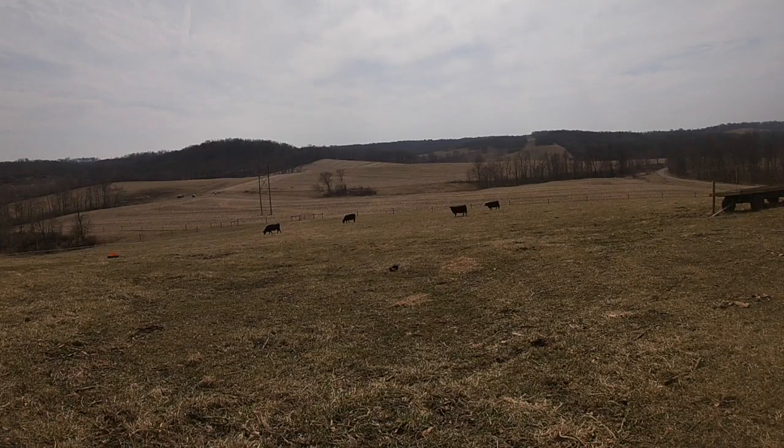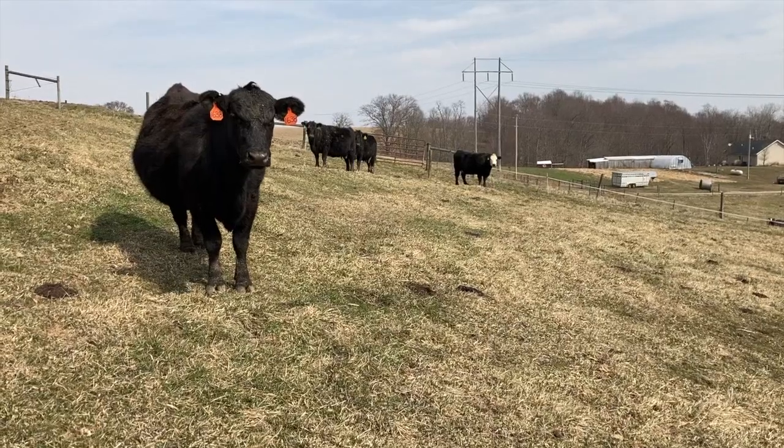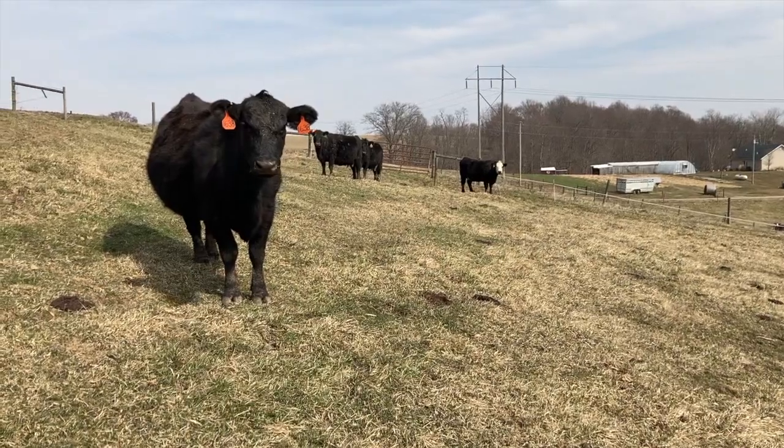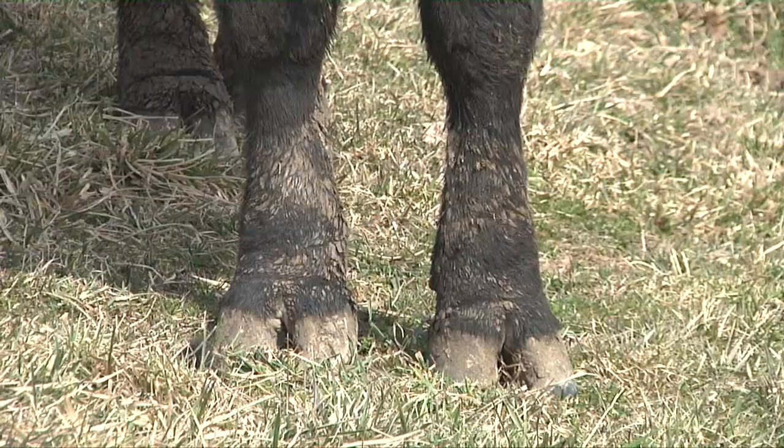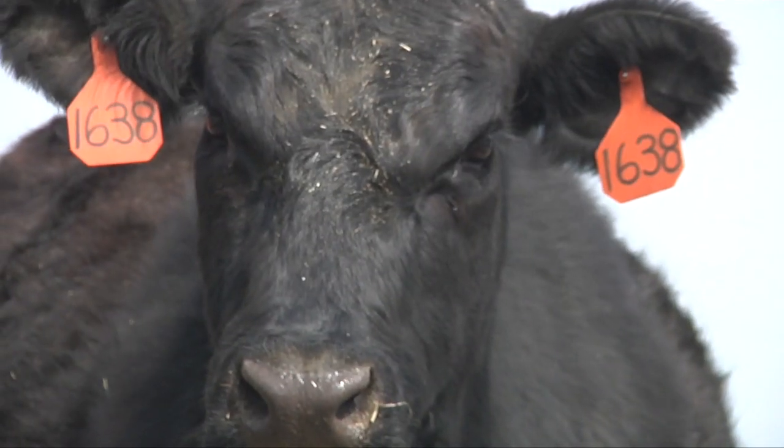One other important thing to remember when prepping for a frost seeding is to make sure you don't have too much thatch or dense vegetation on top of the pasture. You can also introduce livestock into the pasture, and their hoof traffic will also help with that seed-to-soil contact, so once spring rolls around and it starts to warm up, this clover starts to grow.